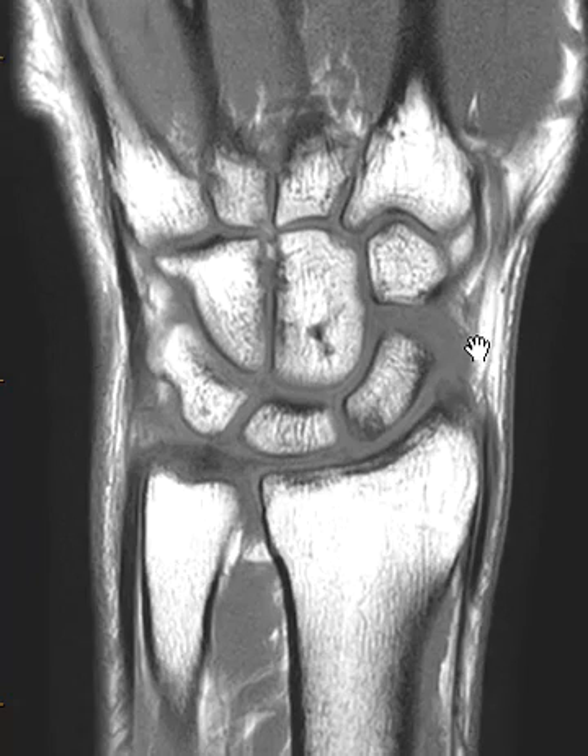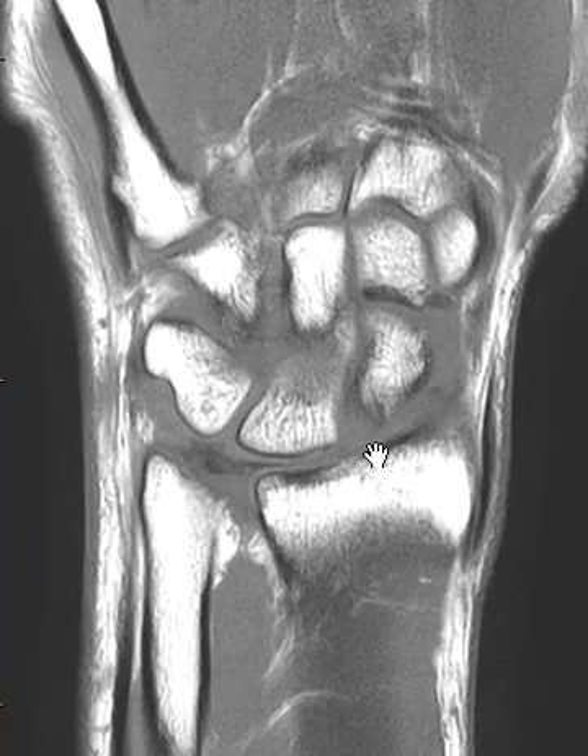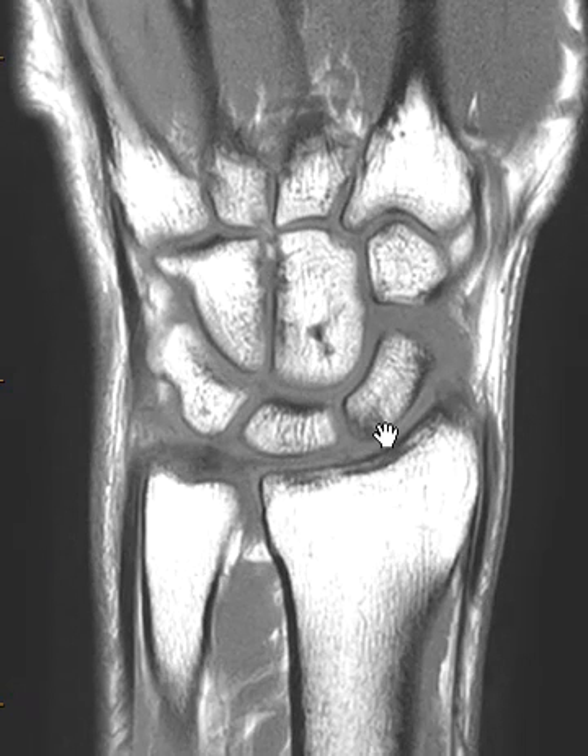On this coronal T1 image, we see that they do have some low T1 signal beneath the articular surface here in the base of the lunate. This may be related to a cortical impaction injury or a periosteal avulsion type injury at the scapholunate ligament attachment. There is no scapholunate widening. This is the scaphoid bone, lunate bone, triquetral bone, and here is the capitate bone.